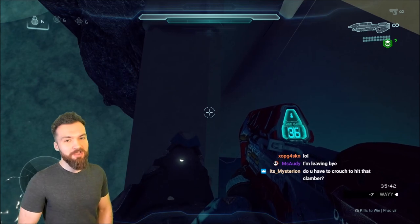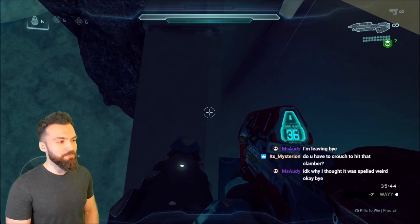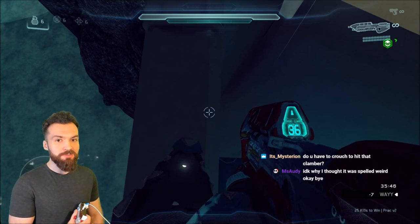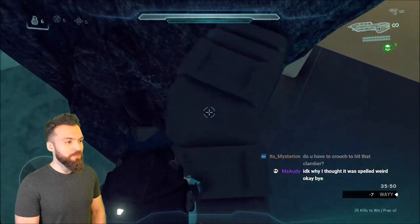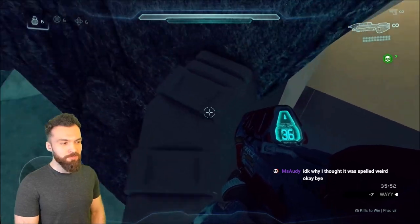Do you have to crouch to hit that clamber? Yeah, I hold crouch on every single jump unless I specifically am not supposed to. Like, every jump I'm holding crouch by default — it always helps ensure that you hit your jumps more consistently.